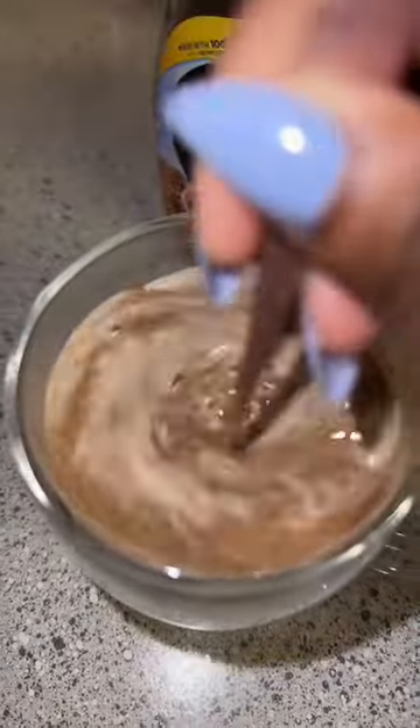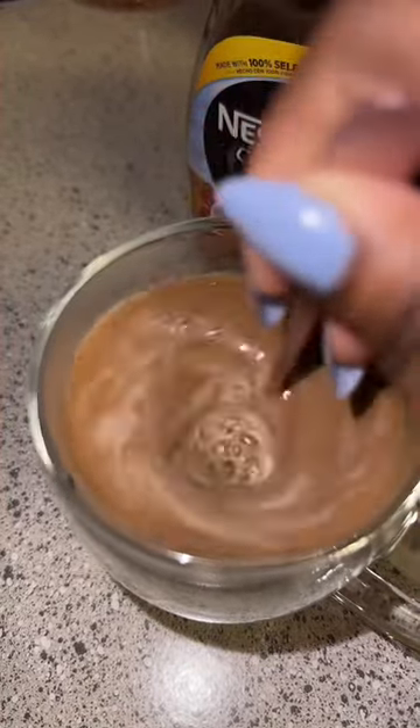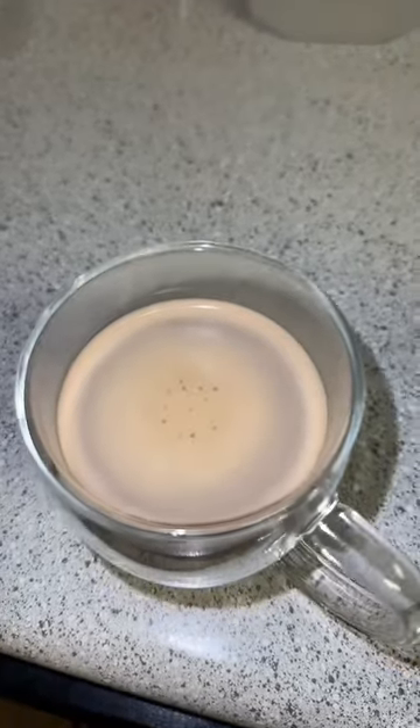This is really good, surprisingly. I just came up with this off the fly, but it was really good, and it definitely gave me my caffeine kick, so I'm happy.